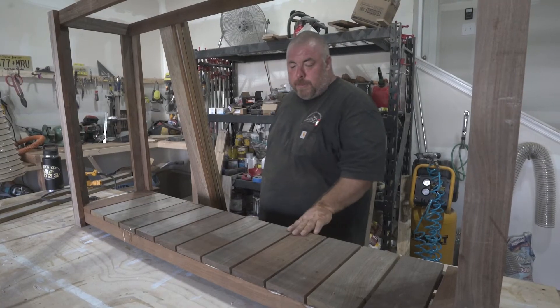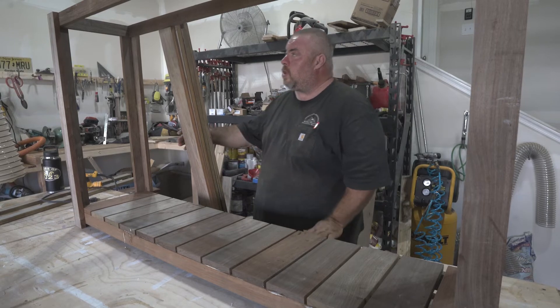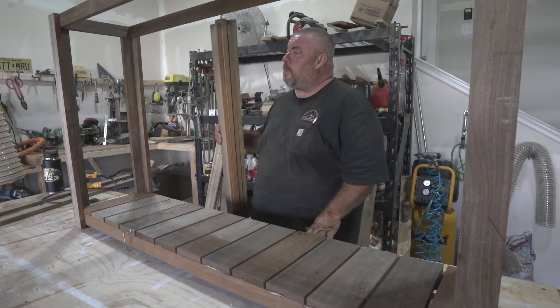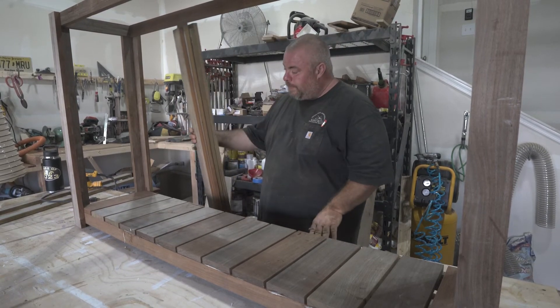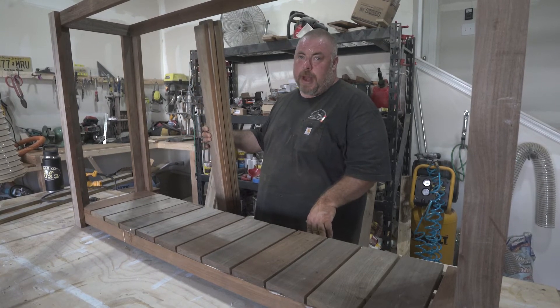All right, we just finished getting the bottom pieces on, and this thing is all setting up. Next thing we're going to do is work on the top. We've got to do a glue up of these four pieces with a biscuit joiner, glue them together, and let them sit overnight. So we're not going to finish this today, but we'll wrap it up tomorrow.